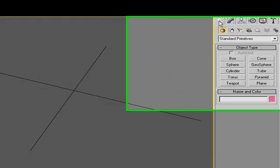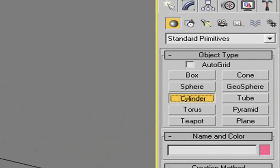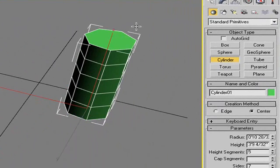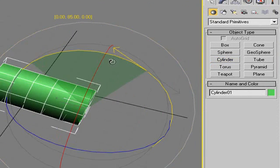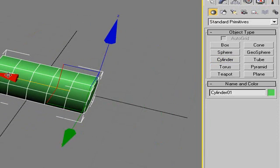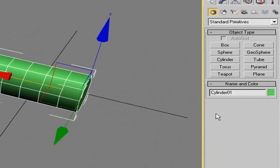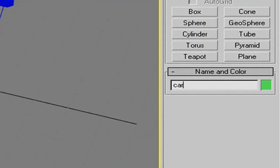So we're in 3ds Max. I'm going to hit this little button here and bring a cylinder to the stage — this will be our car body. We'll hit the E key and rotate that over 90 degrees. Then W key to bring it up and position it. What we'll make sure to do is here in Name and Color, go ahead and call this 'car body'. That's the actual name you're going to refer to in the COLLADA file.